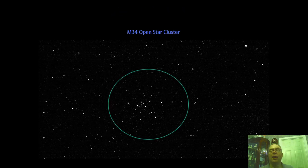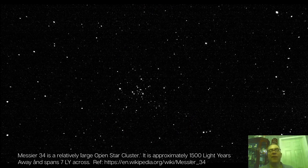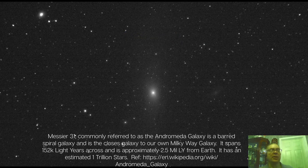First up is the M34 open star cluster, and here's an enlarged view of that star cluster. Next is the M31 Andromeda Galaxy. This is actually a better representation of how you would see Andromeda through a telescope. The core where you see the bright white is brighter than what you would see through the eyepiece, but generally speaking this is a pretty close representation. Here's an enlarged view.